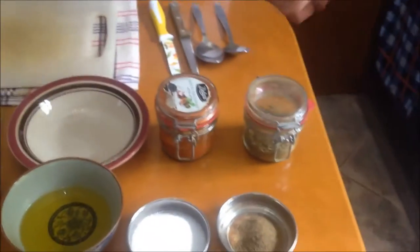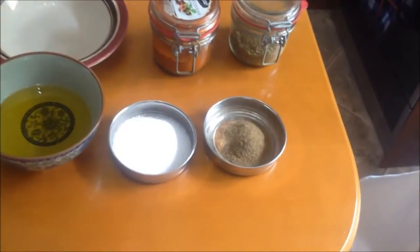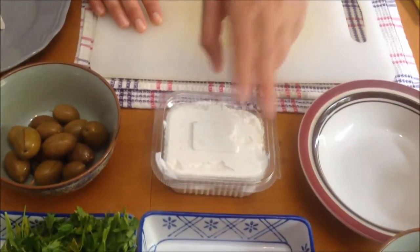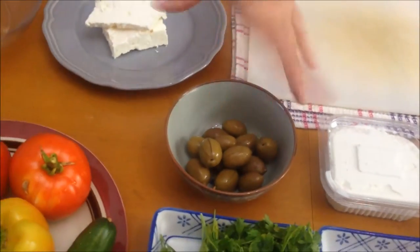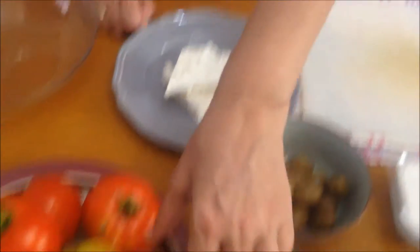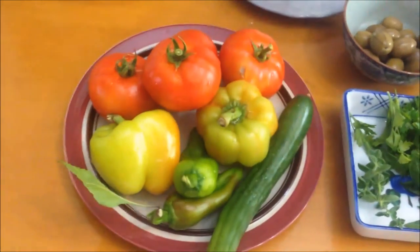Let's see the ingredients so we can get started. We're going to need some oregano, paprika — this is a hot paprika, you can use sweet paprika — a little bit of pepper, a little bit of salt, olive oil, a few eggs. This is a type of Greek cream cheese, I'll tell you as we go on. Some fresh basil, some fresh parsley, a little bit of fresh oregano, a few olives, feta cheese — Greek feta cheese — and our veggies: cucumber, green bell peppers, green horn peppers, and of course tomatoes. That's how easy it is, let's get started.